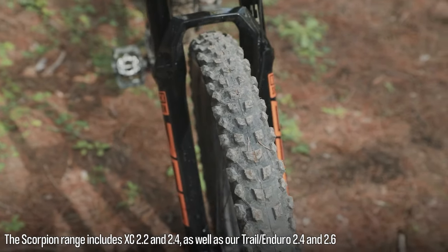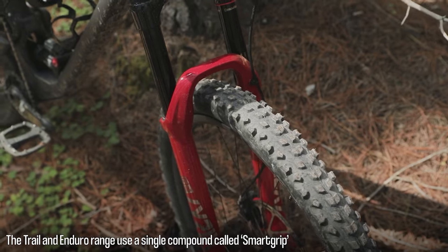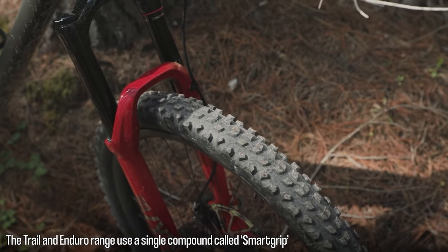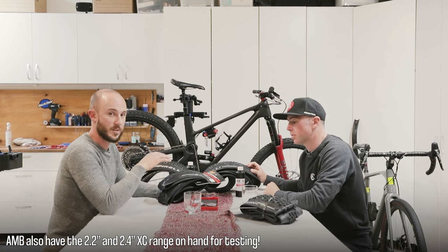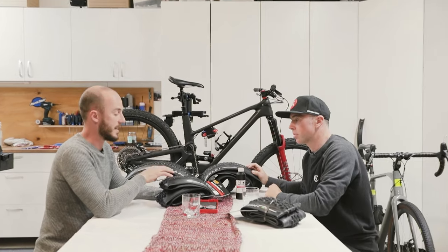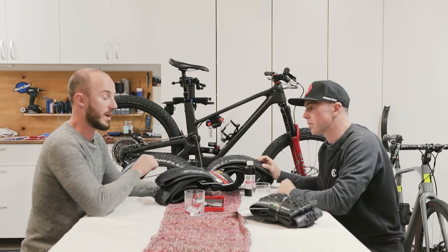Available in both the 2.4 and 2.6. Compound-wise, it's a single compound. Pirelli are calling it Smart Grip, and coming back to that point where they actually mix their compounds in-house. It's a single compound rubber throughout the whole tyre, and it's a blend of multiple compounds they've chosen specifically for each terrain.